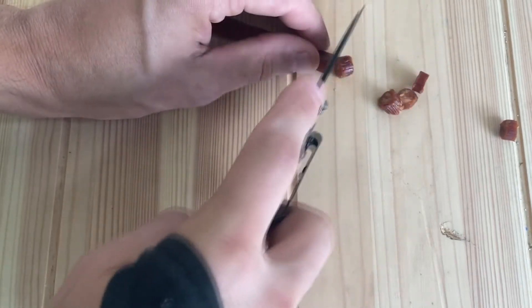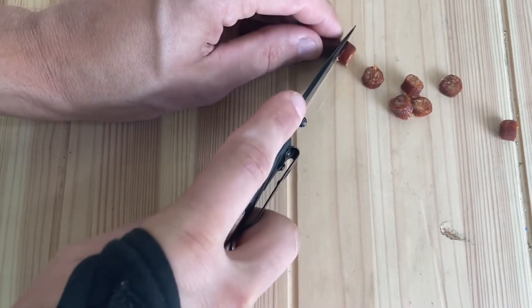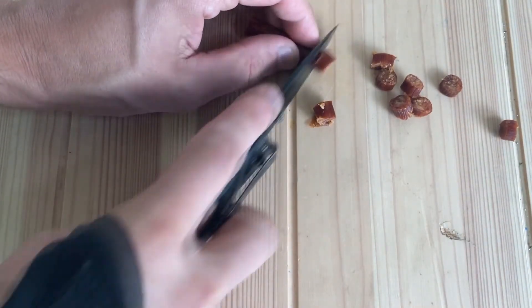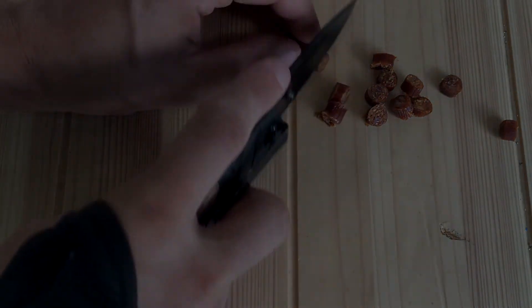Either way, the Husky Sporting Knife is, for me, the reigning champion of the sub-$10 knife arena right now. A good beater, with a good lifetime warranty, and it actually looks good and feels good in the hand. I would recommend this knife if you're looking for a cheapo knife. Have a good day, and take it easy.